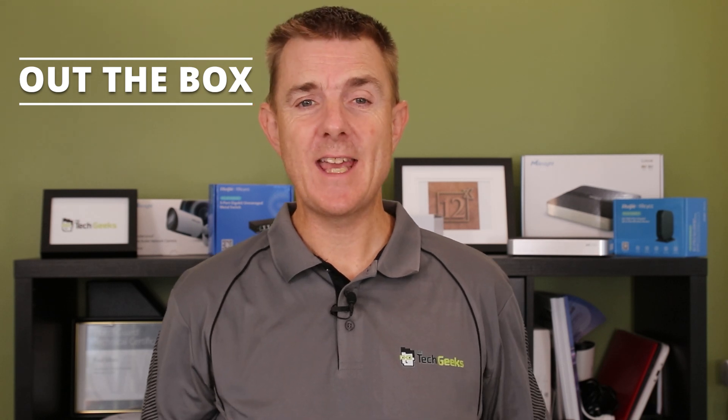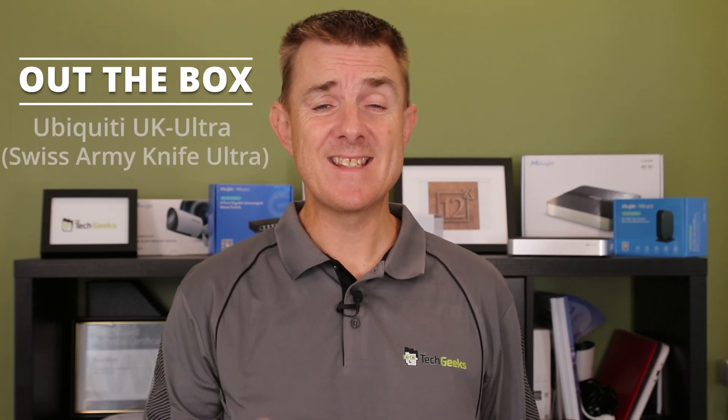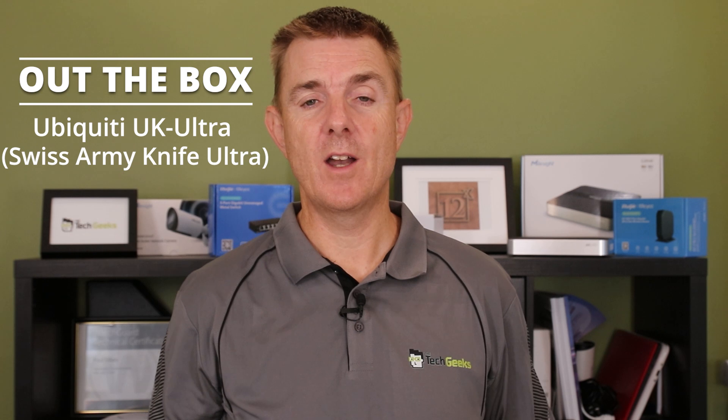Hi and welcome to this edition of Out the Box. My name is Paul. Today we're going to have a look at what is in this brown box. This is an interestingly named Ubiquiti product — the Ubiquiti Swiss Army Knife Ultra, also known as the UK-Ultra.